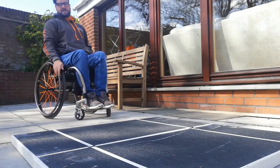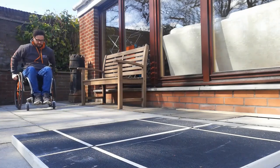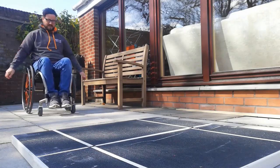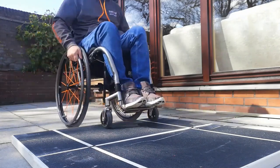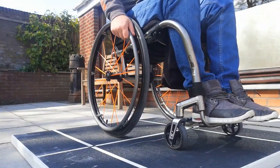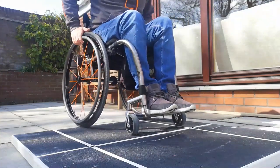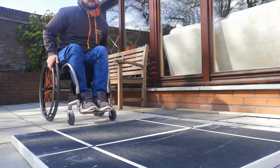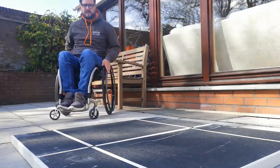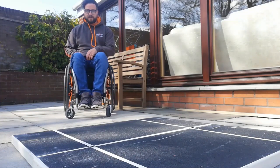One final time, just practice going up. As I said: push forwards to get that momentum, reset the hands, lean back, flick, lean forwards and push to finish. And in the next video, we'll cover going down the curb in more detail, and also going off kerbs in a back wheel balance. Thanks ever so much, guys.